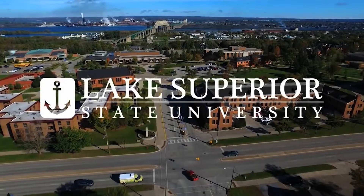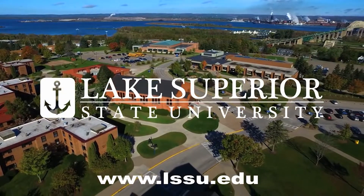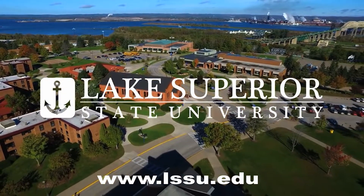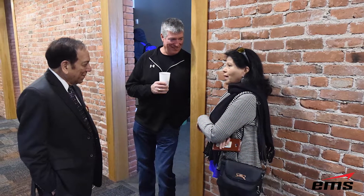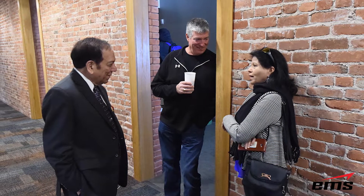Lake Superior State University in Michigan contacted us about honoring Dr. Saluja, who was with their business school for over 50 years as a professor. The alumni wanted to honor him, and they contacted EMS to not only 3D scan him, but 3D print him at full scale and make it look like a bronze statue.